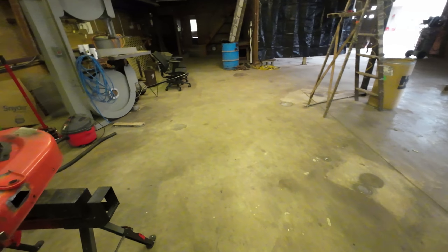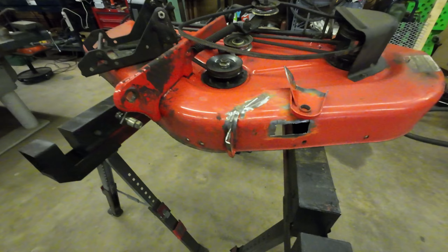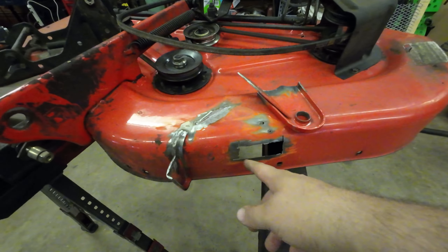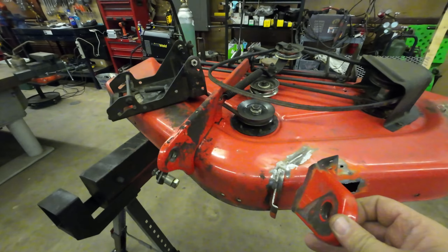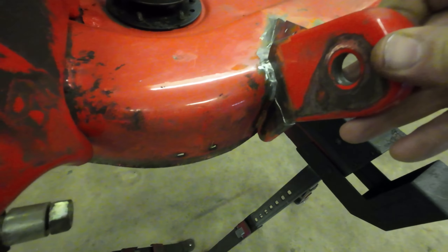The next project is an old familiar — we have another lawnmower deck. This one's a pretty simple repair. We've got to fix this hole right here, and then this bracket actually broke right off right there. The customer already has it cleaned up pretty much for me.